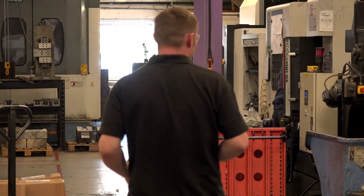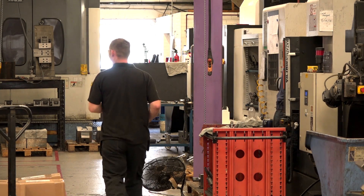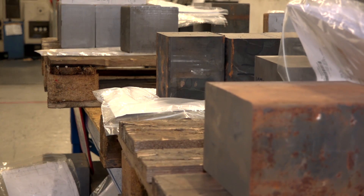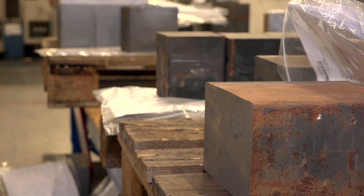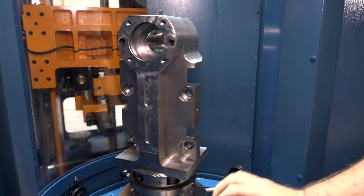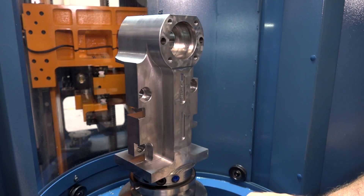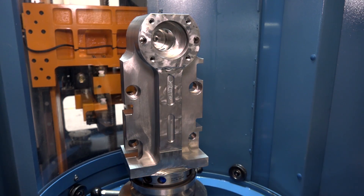Cutting material is one thing, but the reduction in operations was a big factor as well. With the same part, before the Matsuura, we were doing it in five operations — doing the base first, then putting it onto several fixtures to finish the part off. Now it's three operations: a pre-op so we can hold it on the Matsuura, and it hits all the key parts in one hit.